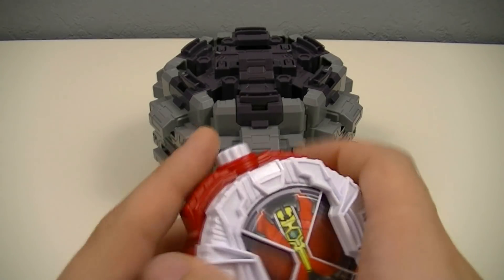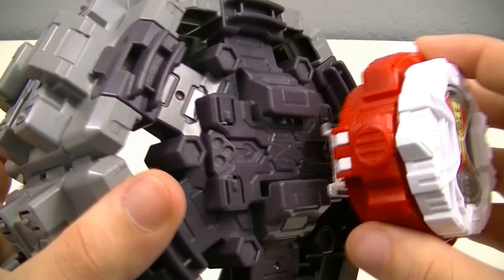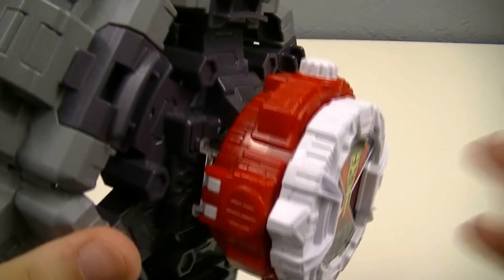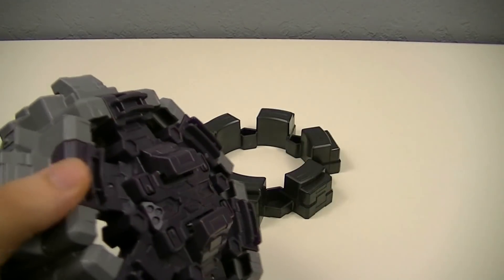As far as attaching the Ride Watches goes, you take the railing that the watch is attached to on the Build GQ Driver and then slide it in place until it locks in. It's a very secure connection so you don't have to worry about it falling off, and you can pretty easily remove it too.